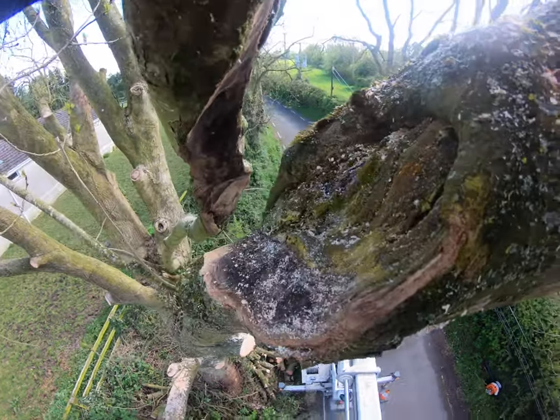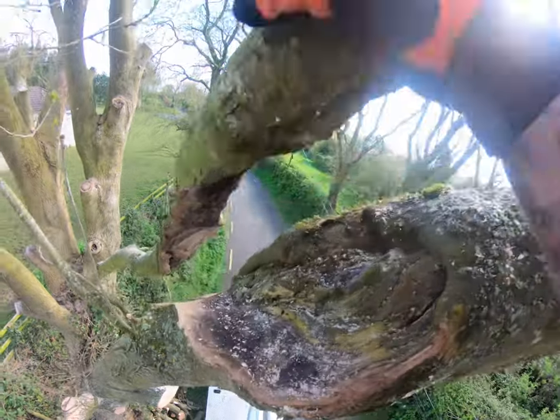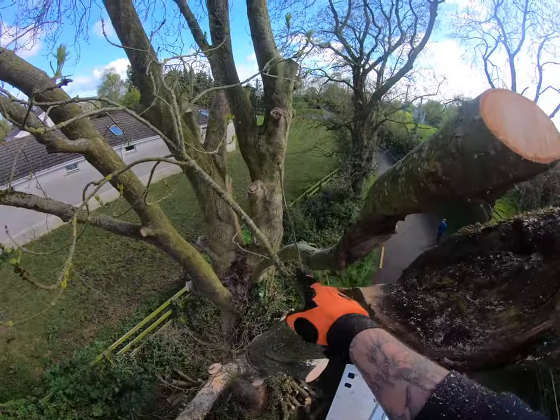You can see here where the two branches were rubbing. So that was down. I've taken all the weight out of that. I'm going to take that straight back to the stem.